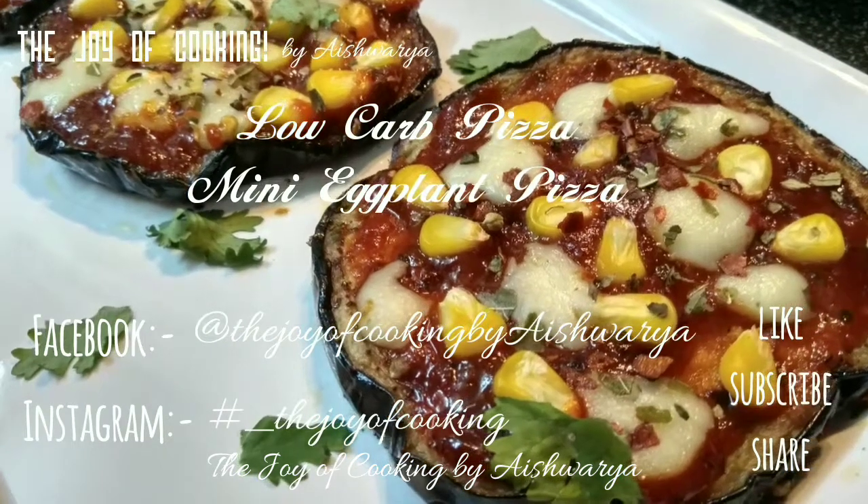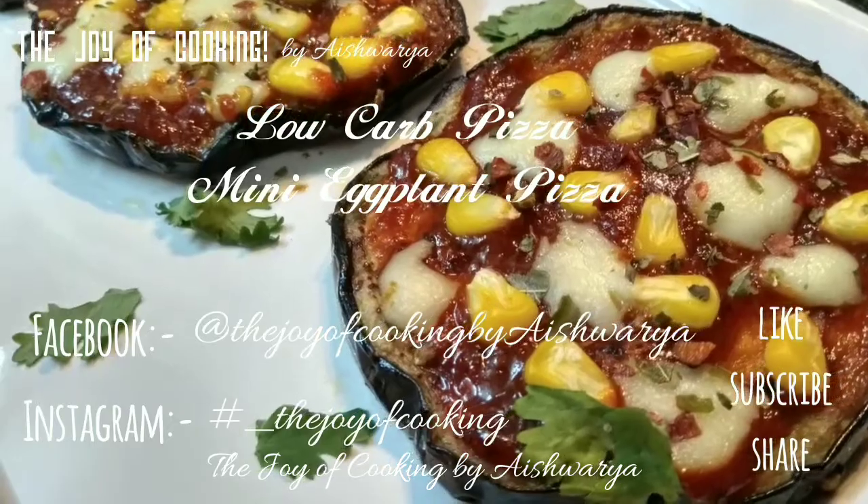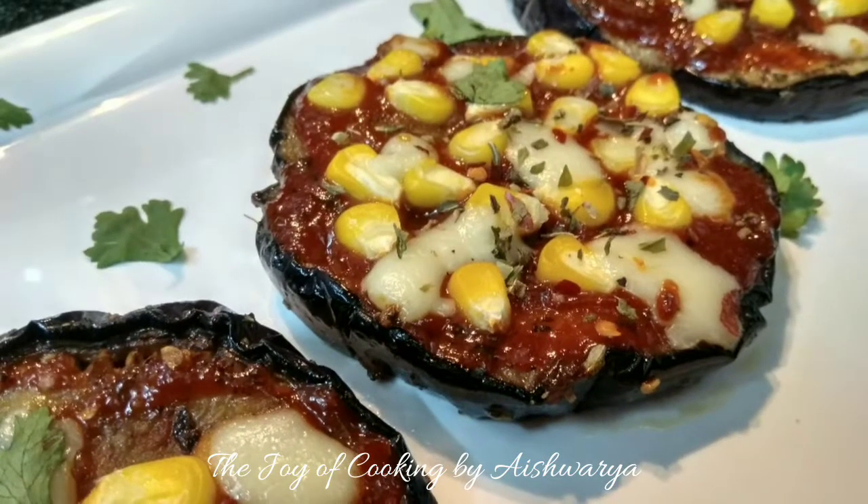Mini Eggplant Pizza is our today's recipe in the Joy of Cooking. Hi friends, I am Aishwarya Sunil Bivalkar. So let's start and make this low carb pizza.